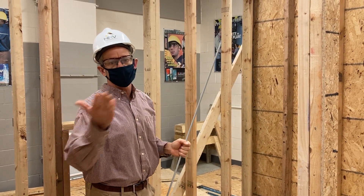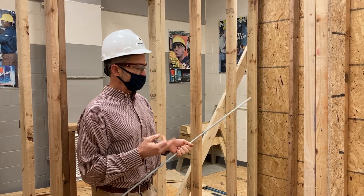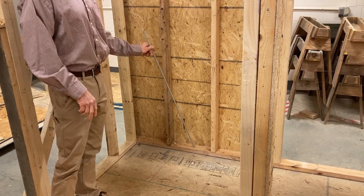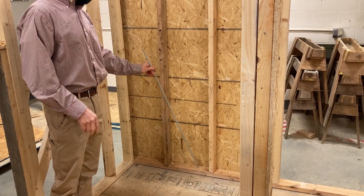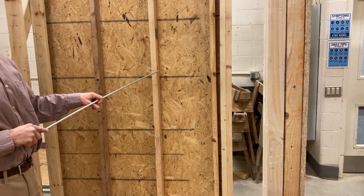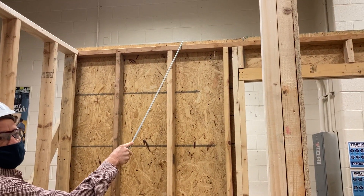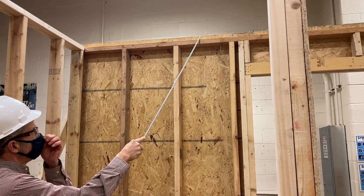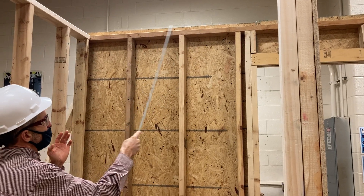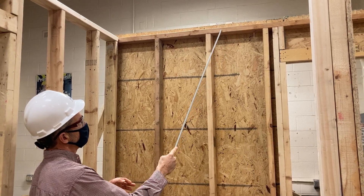We saw the wall parts on diagrams and went down to the house and seen it, but after you've built it, it makes a bit more sense. The bottom piece is the sole plate, or bottom plate. This one here is a common stud. And this is our top plate — it's only a single top plate right now. You can double top plate some areas before you stand the walls, but in this case we're going to double top plate it now.